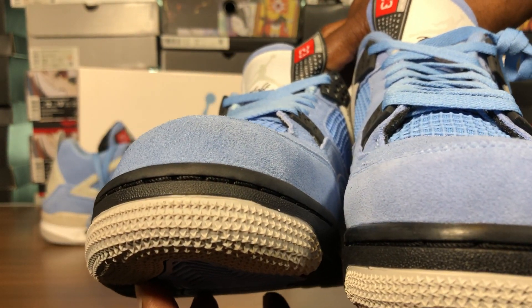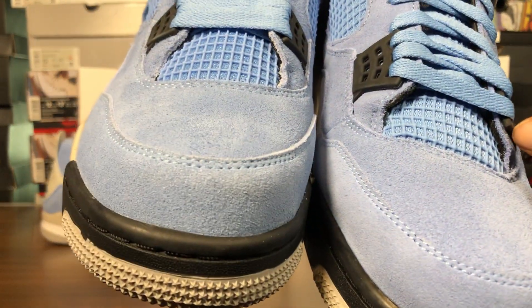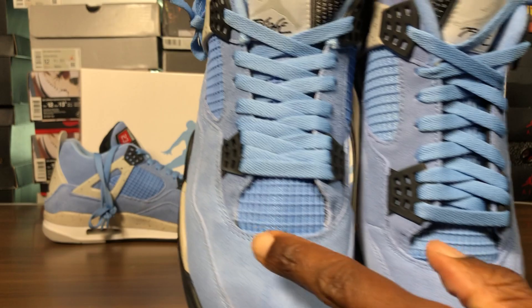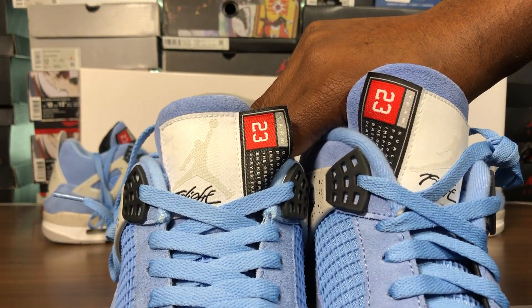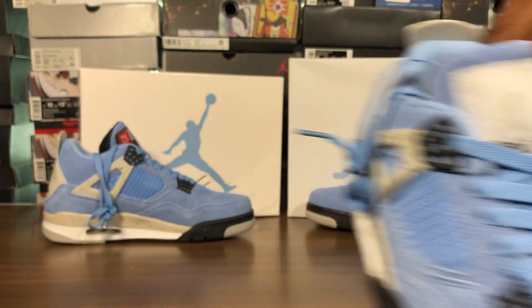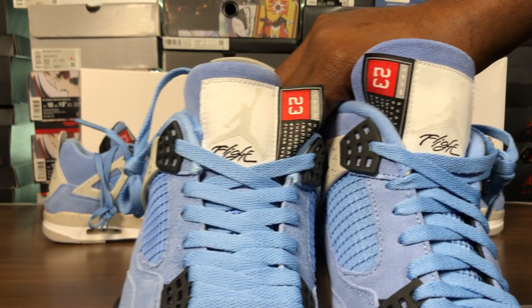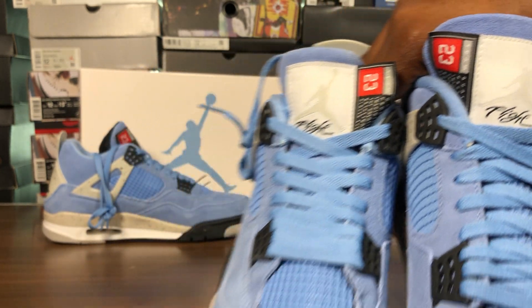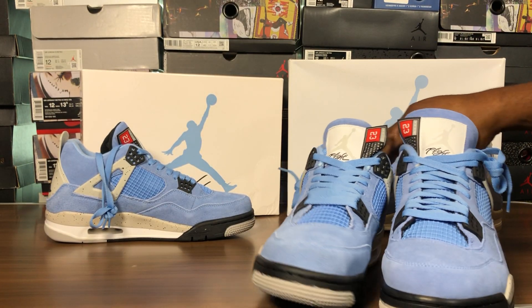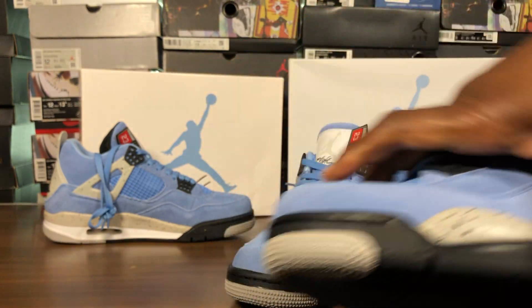You can see the suede material is different. The cut line here, that opening here. Take a look at the tongue — I think it was embroidered better than the other pair. When you look at the flight, it still looks a bit off. The flight here looks a whole lot clearer. Once again, it has the curve on the toe box.